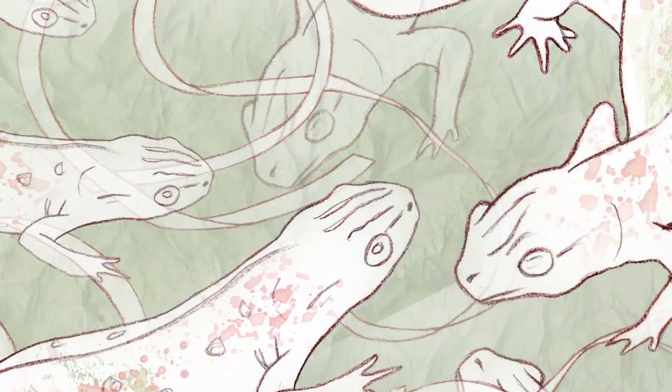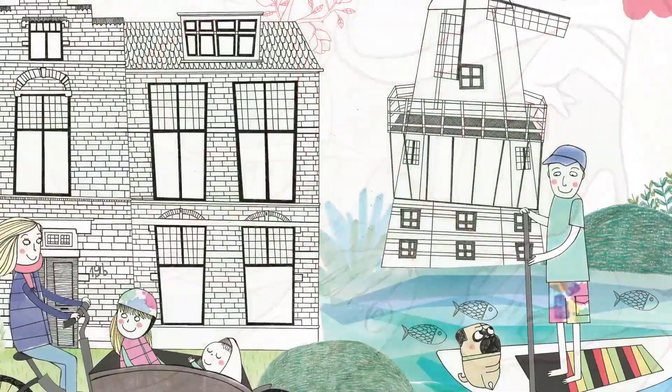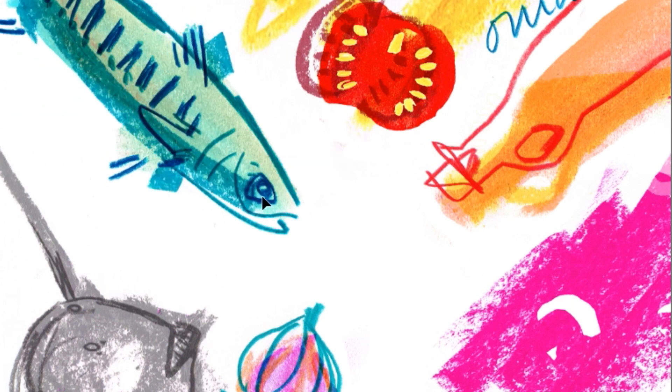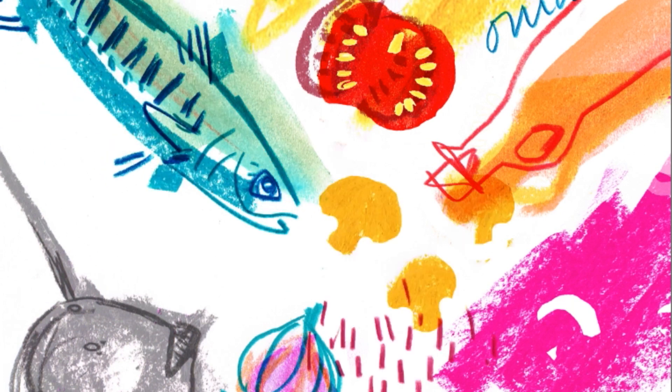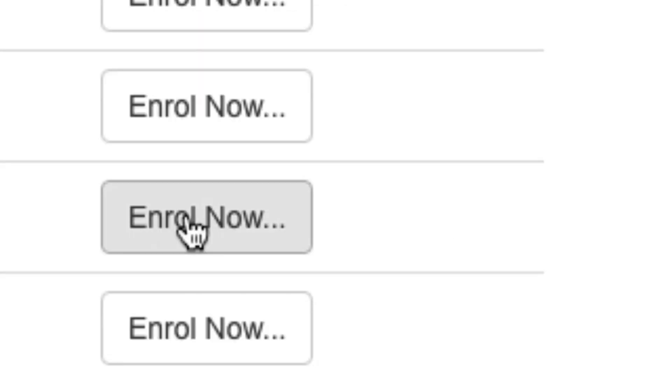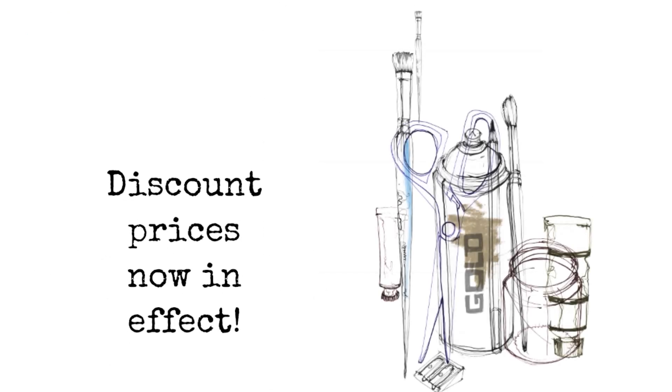These vibrant images by my online students were enabled by the effective tools explained in the course. It's handmade work, artfully developed with Photoshop. With new classes starting each month, why not sign up now? Head over here to enroll — just a few clicks, and you too can be creating artwork in this new, liberating way.